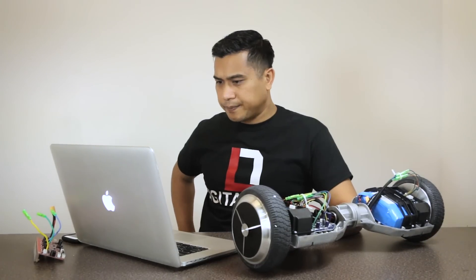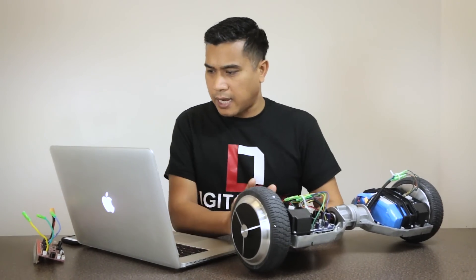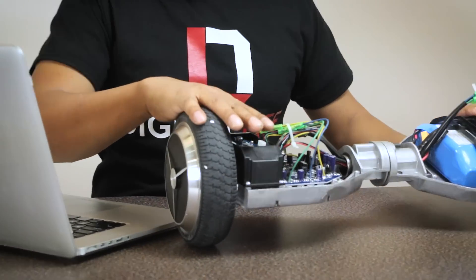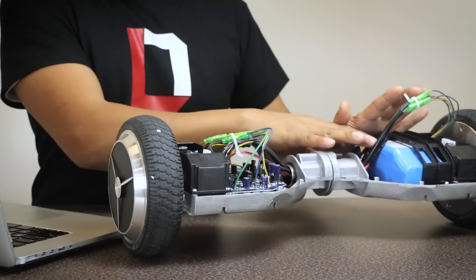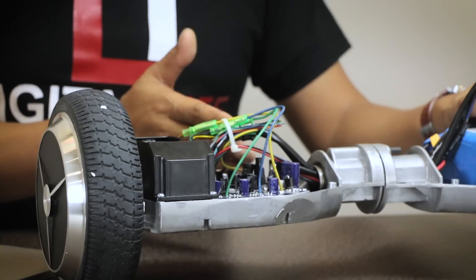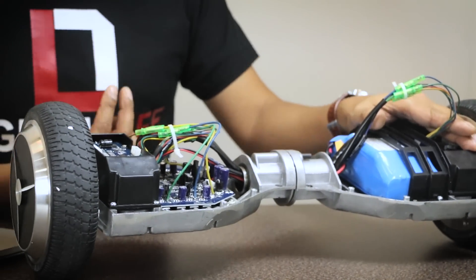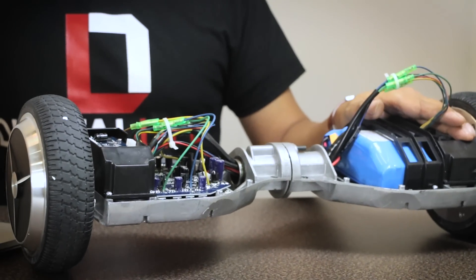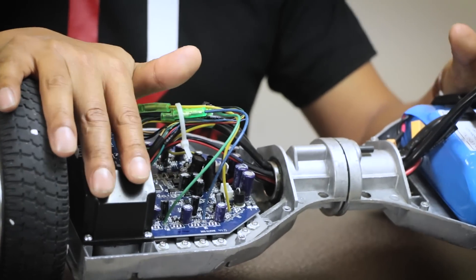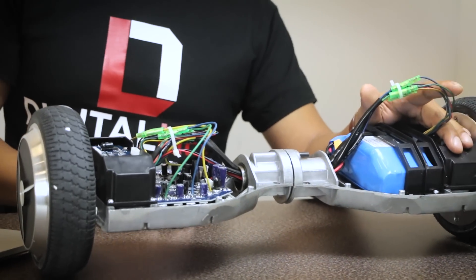The problem sounds like a classic balance sensor issue. The balance sensors here run a diagnostic when you turn on the board, and the balance sensor has to be on reset in order for the blue light to turn off. If the balance sensor is broken, the relay is not being reset, so you need to replace the balance sensor. If you have both blue lights on, it means the balance sensor is bad. By doing a factory reset, you could have damaged it further.